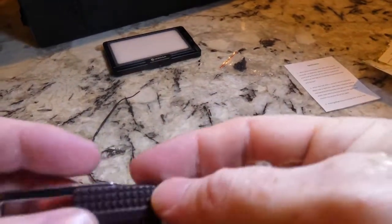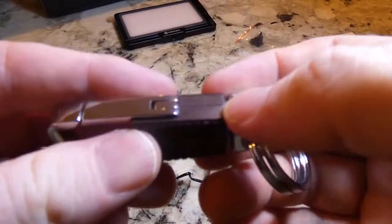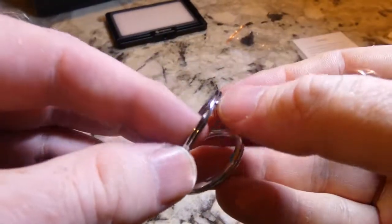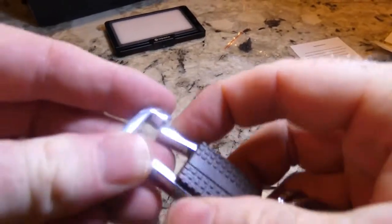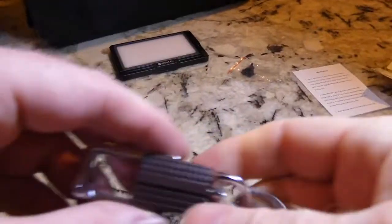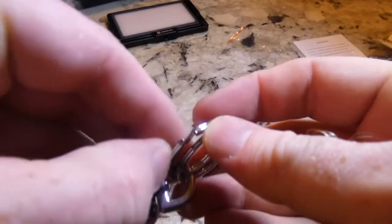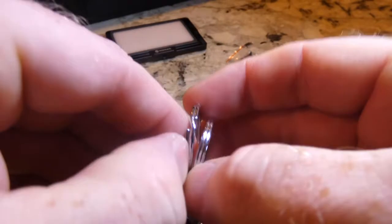It looks like a plastic housing, brownish in color, and on this side you've got the place where you put your keys. You can rest assured that's going to stay on whatever you put it on — it's going to take a lot of force to pop that open. I've never actually seen a keychain like this before. Pretty good — should have some keys to put on there.